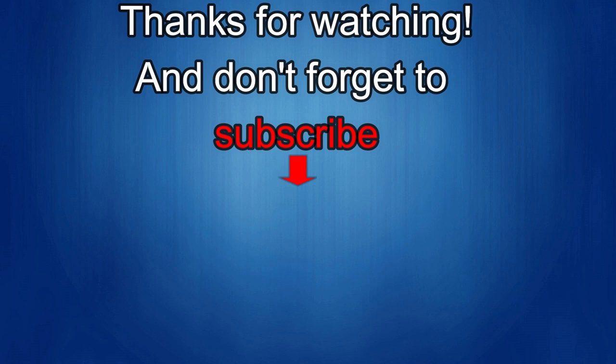I'll see you in the next episode. Until then, take care.